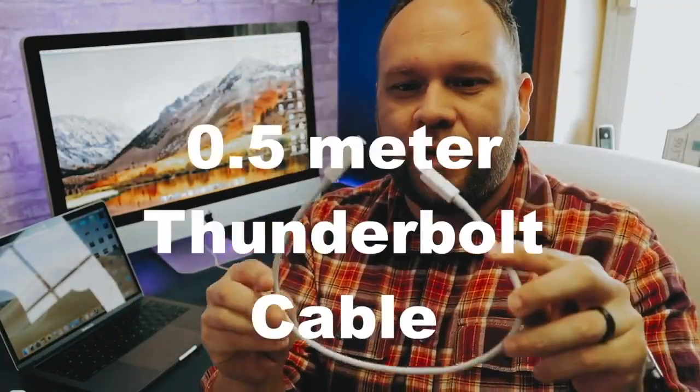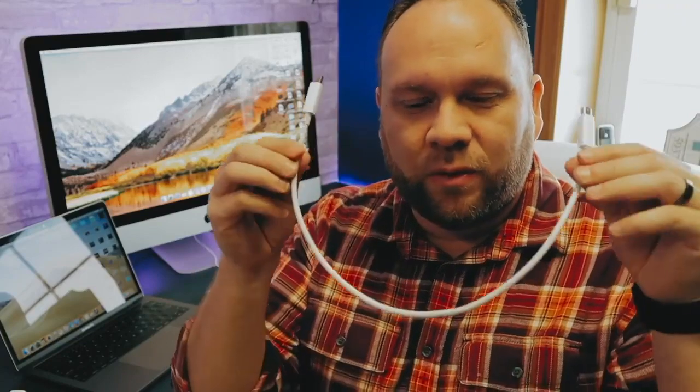Also you'll need a Thunderbolt cable like this. I went with a 0.5 meter cable — kind of a short one — just because I don't like a lot of wires being shown on my desk setup, so I went with the shortest one that they offer. So those are the two components that you'll need in order to do this.